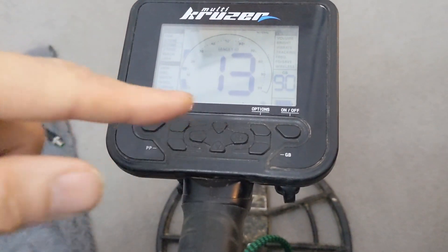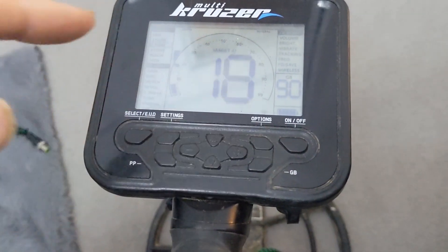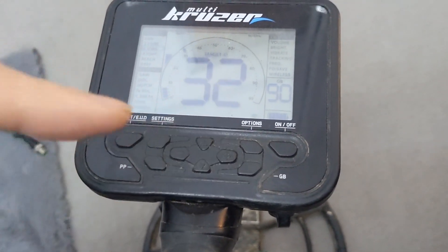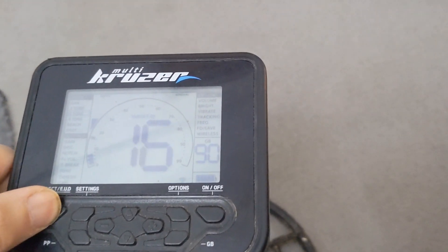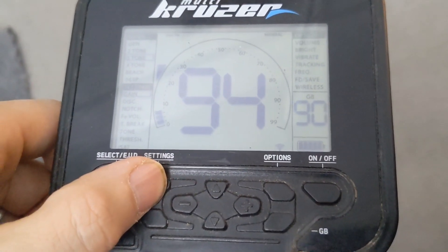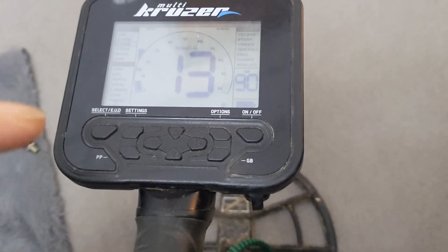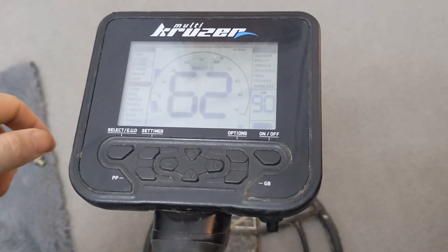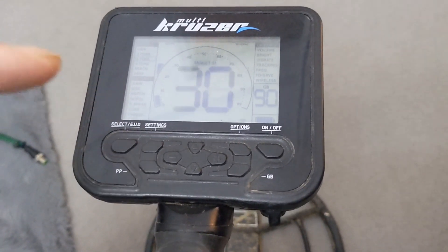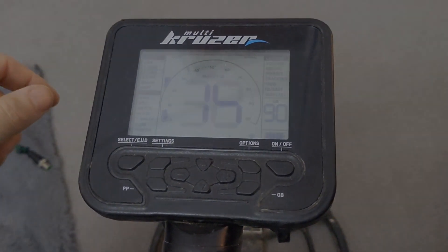I've charged this up fully as you can see down there, and I've turned the volume off because I don't want to hear it. I've put the power to 94 because that's kind of like averagely what you'd use on the field, and I'm just going to leave it running. I'm going to set a timer now and we'll see how long it lasts until it dies, and then I'm going to show you changing the battery for the new one and we'll see how long it lasts with the new one.